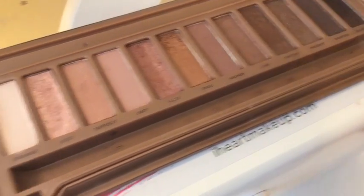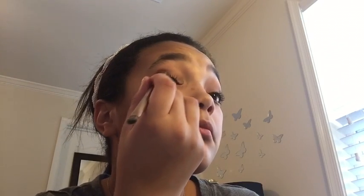Now I want to take this nice pink shimmering shadow and I'm just going to put this on with a flat brush on my lid and my inner eye corner. I was debating on whether to put a shimmering color in my inner eye corner, but I always do a shimmering color so I decided to do a pink shimmer — something a little different.